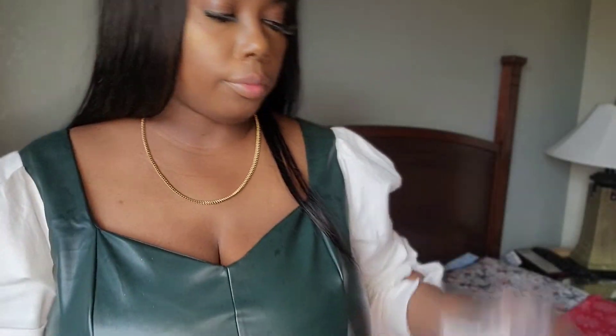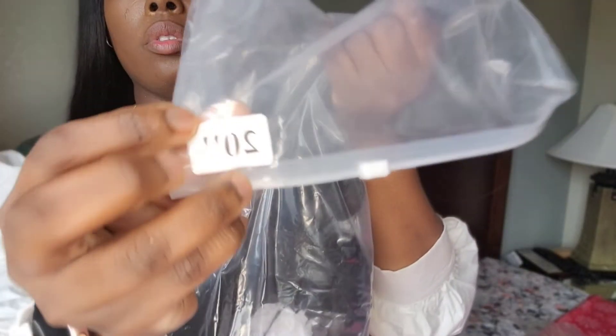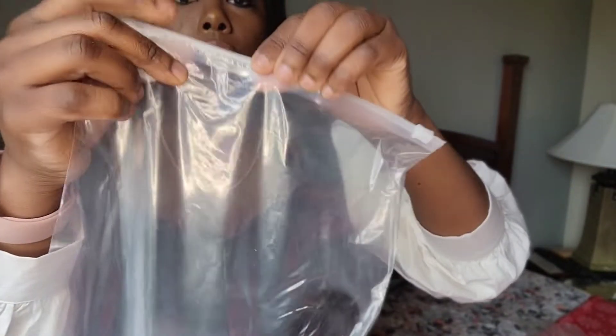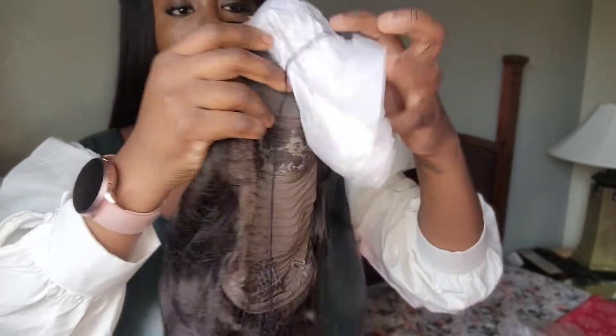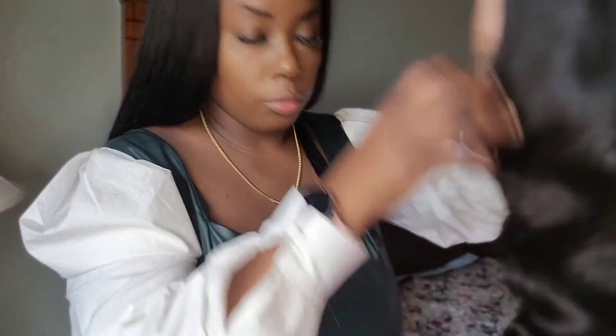So now I'm going to show you the hair and my thoughts on it. The hair is very full — it is 20 inches and $98, so it is under a hundred dollars. The hair is a four by four closure and it comes with three combs. Let's just open it and see — look at that sheen! The body wave looks so full.